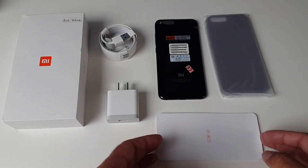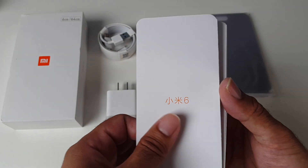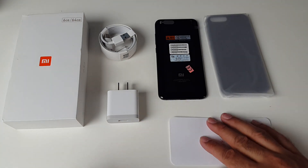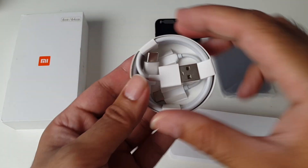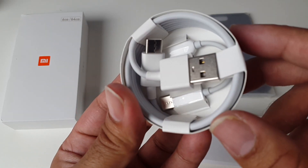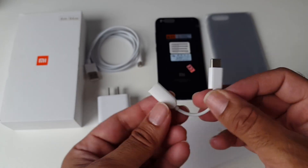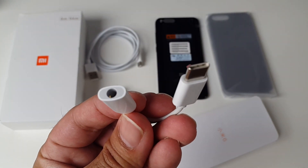So this is everything you get in the box. We'll begin with the instruction manual — you've got your SIM tray pin and basic instructions which you're probably not going to need. There's a USB power brick, and the actual charger is Type-C, so here's your USB Type-C charging cable.